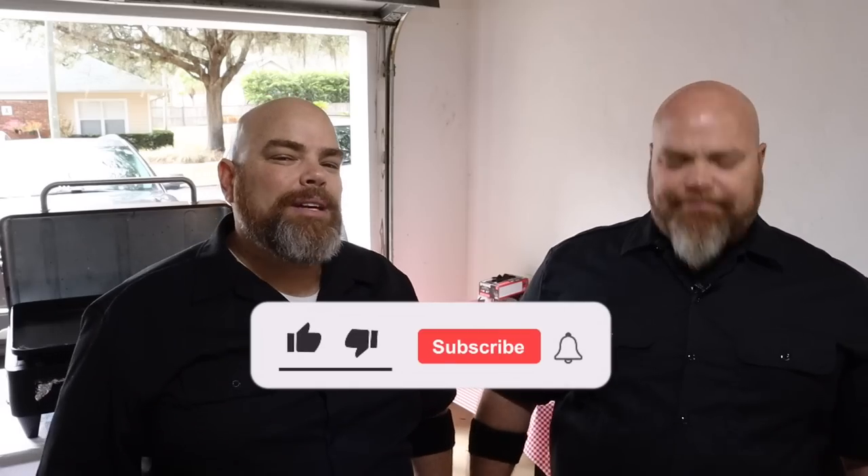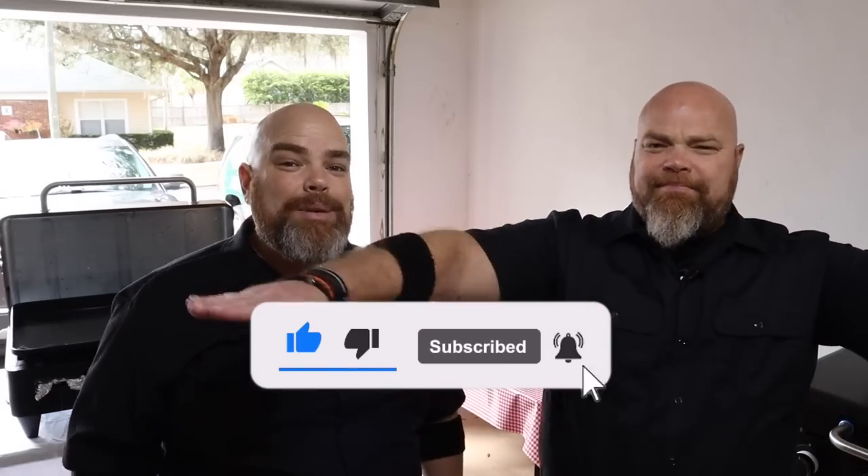Hey, welcome back. I'm Adam. I'm Brett. And we are The Wall Twins. If this is your first time here with us, welcome. Consider subscribing and hit the notification bell so you don't miss anything that we do here.